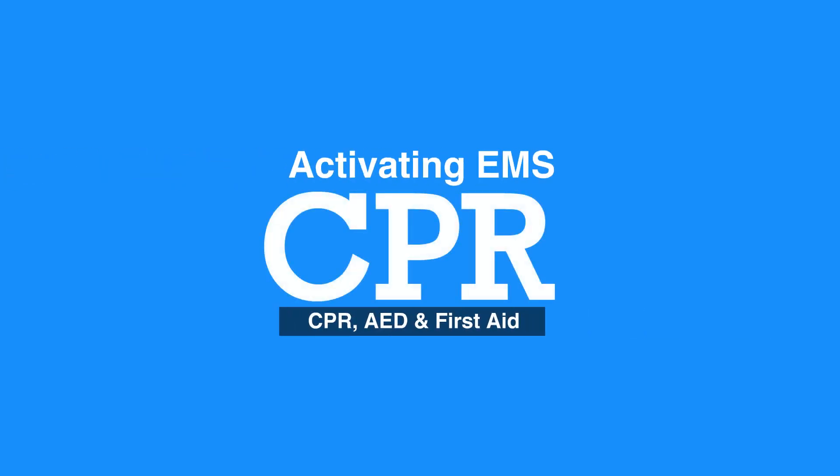Welcome to the lesson on activating EMS. In this video we will discuss the importance of calling 9-1-1 and what to do meanwhile.